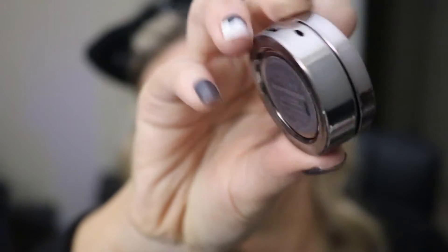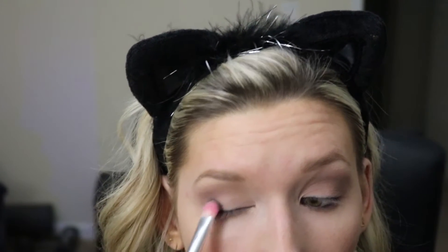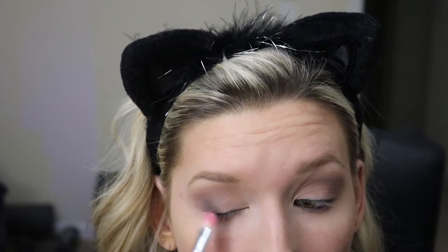Once I've finished blending these shadows out, I'm just gonna take Urban Decay Desperation to give our eyes a little bit more depth and dimension. I'm gonna take just this flat top brush and dust this along my outer V and then bring that towards the crease.